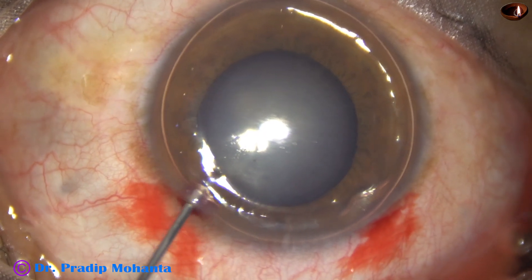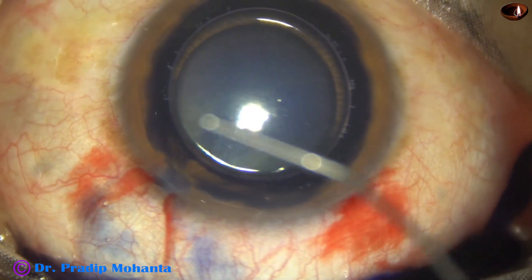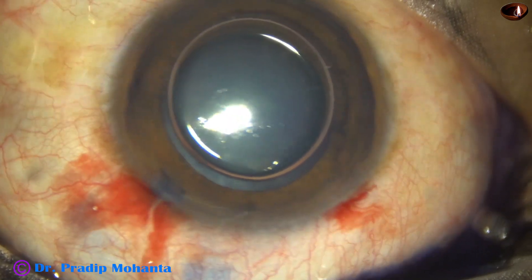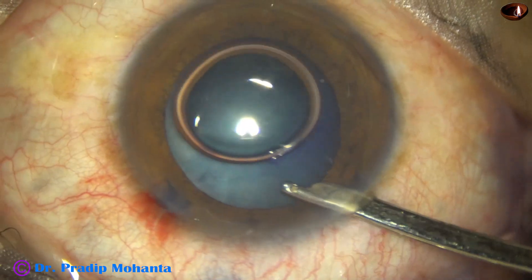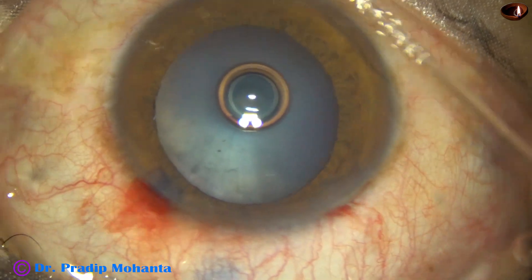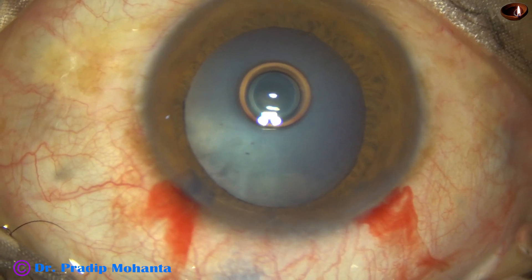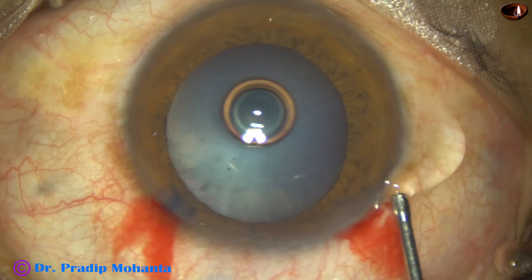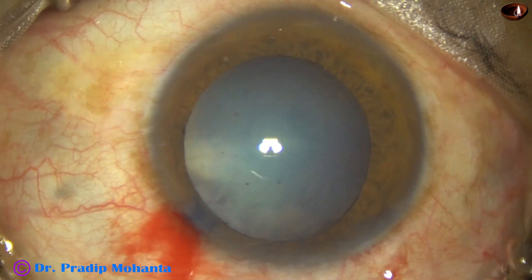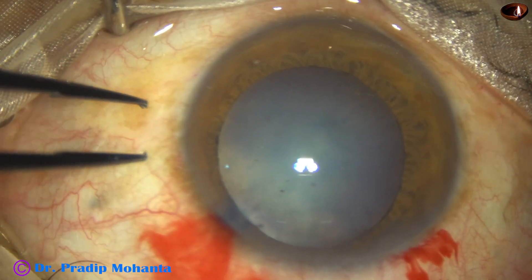In this case, the main problem is the rhexis, because the silicon oil is already putting an upthrust on the lens. The lens is almost mature — the cataract is almost mature — and there is some convexity of the lens. The patient is also young, 32 years old, so rhexis runout may occur in such cases.